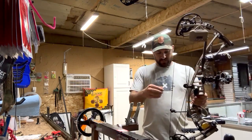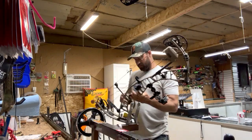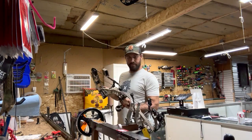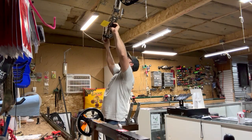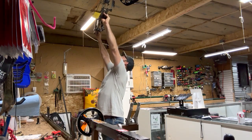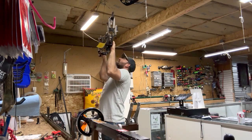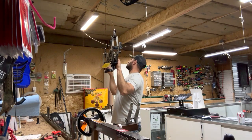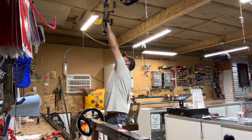This is right out of the box — I haven't done anything with it. Generally I try to have strings with very minimal timing issues when they're actually on the bow. The more pieces you have the more you might have to adjust, but generally with my set of string and cables you can put them on, add a twist or two, and you're good. I've got perfect timing right now.